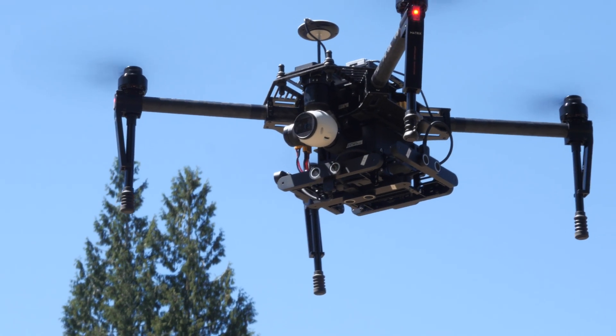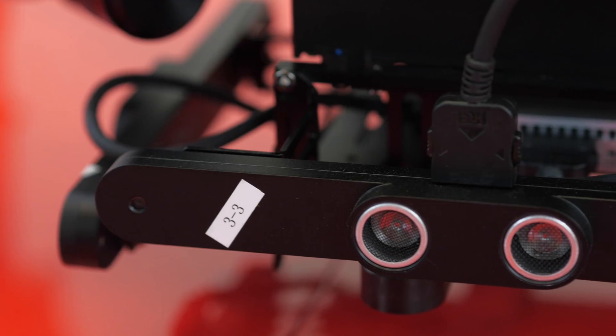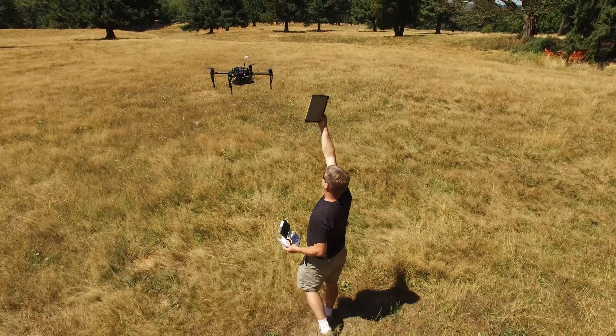Attached to this Matrice 100, we have the guidance system, which allows you to have obstacle avoidance — so if you get too close to it, it's going to actually move away. By default, it is about 18 inches out of the box, but you can configure that using the software.